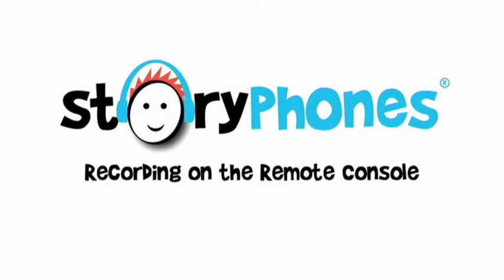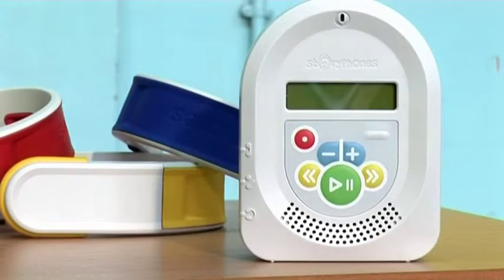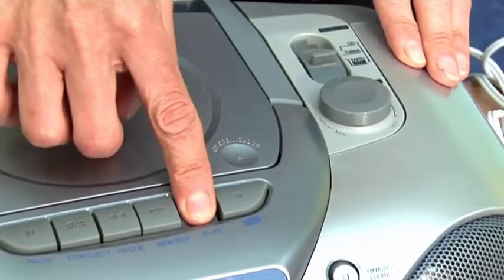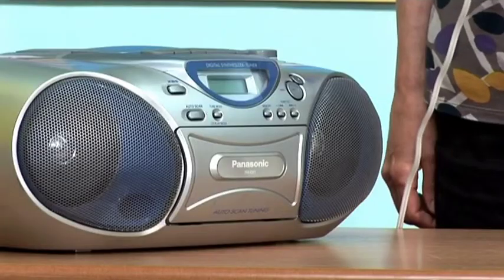Recording on the remote console. The remote console has a built-in microphone, allowing you and your children to create your own recordings. You can also record from other audio sources, which will be explained in the Recording from Tapes video.